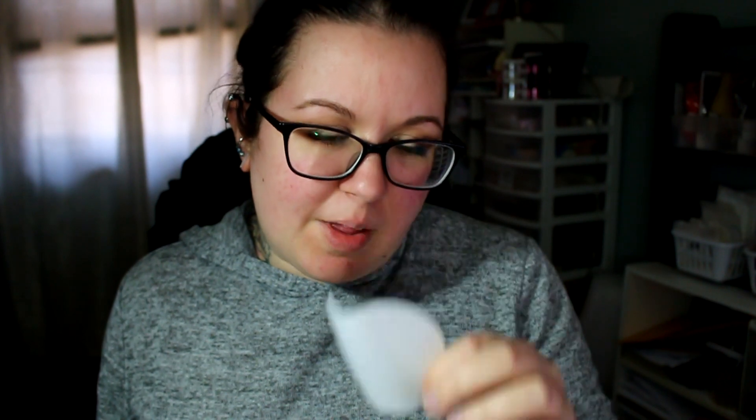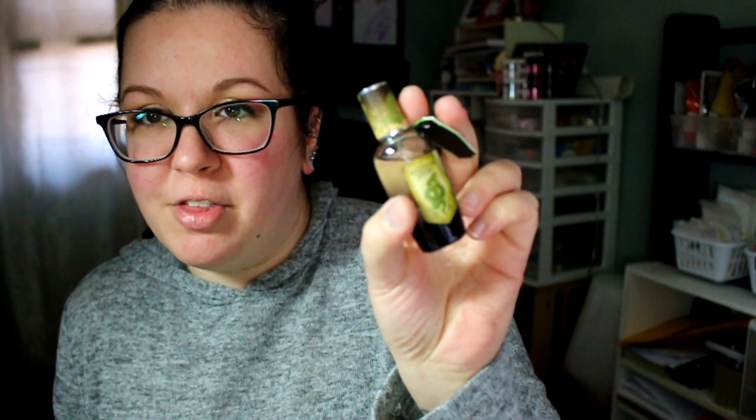My battery died so I'm picking back up here. The Serpent Spirit one definitely smells like a cucumber melon type scent to me. It's very clean, another really good scent for spring. It might have a little hint of apple too — cucumber melon, apple, all things green. That's what this one smells like.